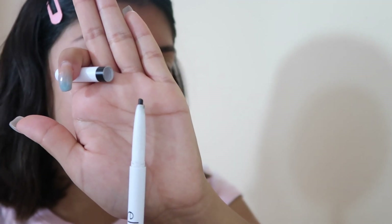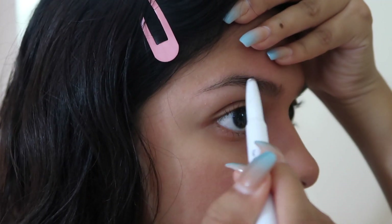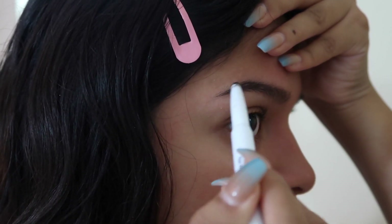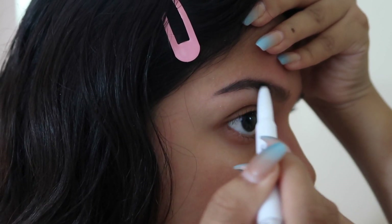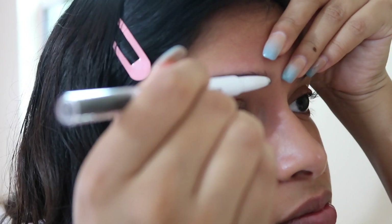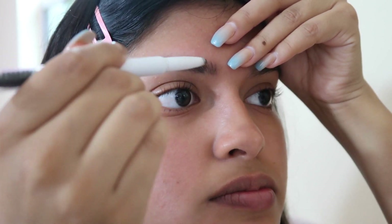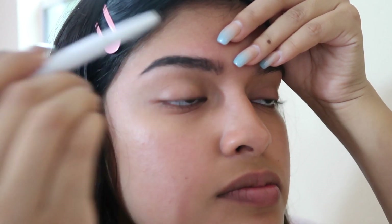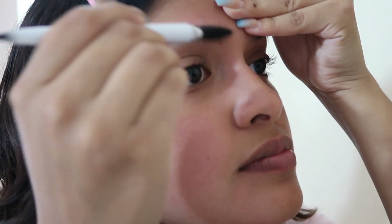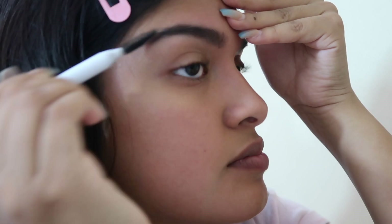Then I just go ahead and fill them in, following my natural shape. What I like about the product is it's very easy to blend, so I definitely recommend using the brush to blend it out — it's really easy to make it not look too dark. Right here I'm just adding some hairlines with the pencil, but the pencil isn't that thin or precise, so I comb it out with the brush to make it look softer and more natural.